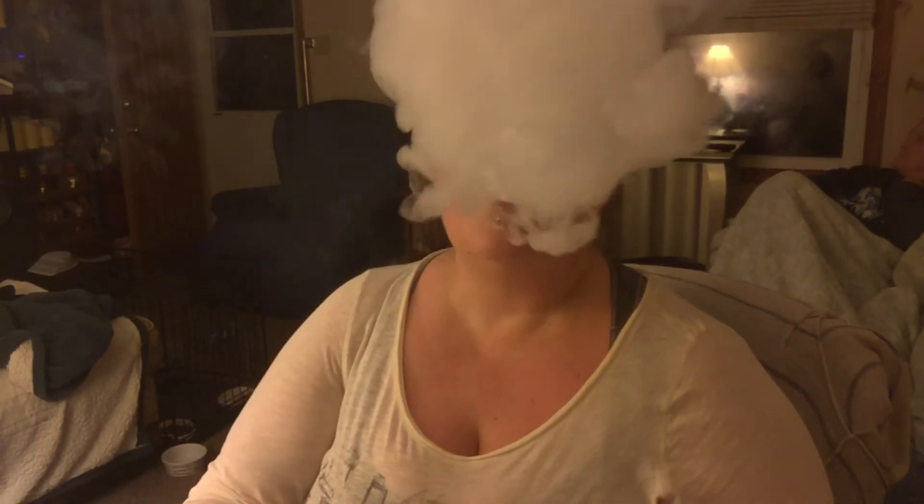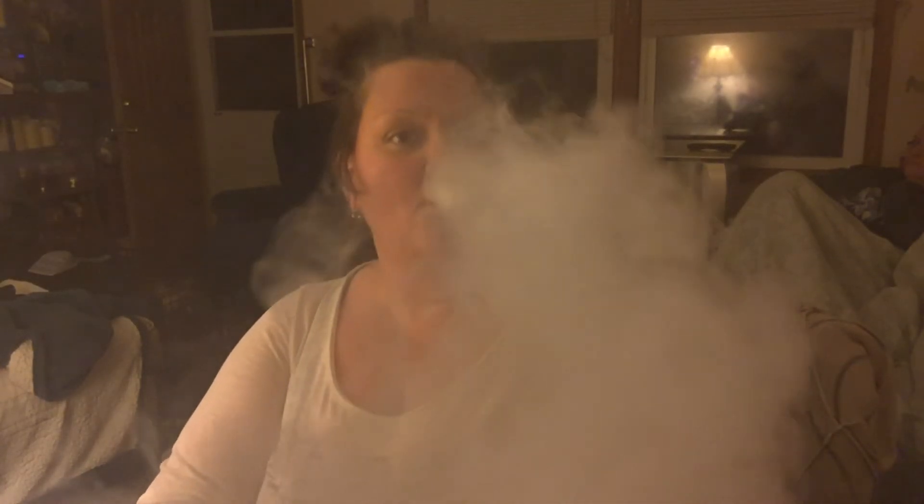Guys, I have got to tell you: out of all the tanks I've tried, this one has the best flavor and good cloud production — it's craziness. So here we go, let's vape. It has massive clouds.